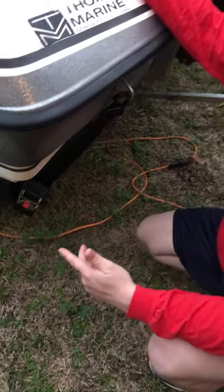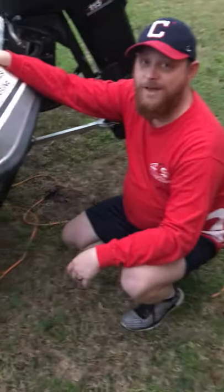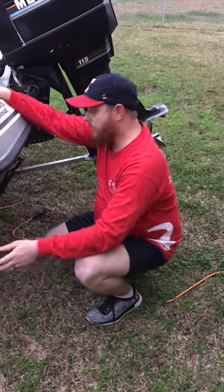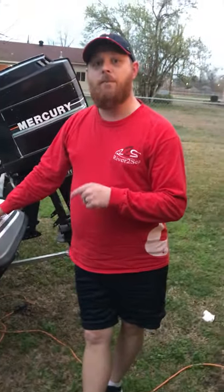I've trailered the boat a few times and hauled it a few times since making the upgrade. It's been a very simple upgrade and this makes life at the ramp a lot simpler than wrestling with some old-school ratchet straps.